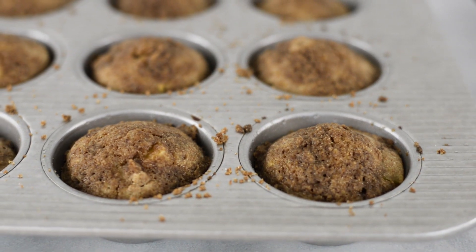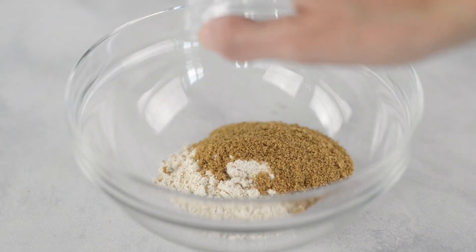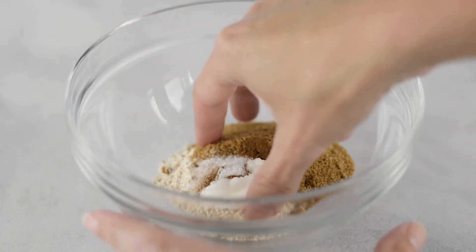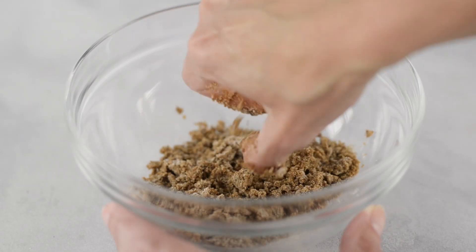Now to make our delicious and super easy crumb topping, in a separate mixing bowl, add in a little bit of spelt flour — or whichever flour you've chosen — followed by a little coconut sugar, coconut oil, ground cinnamon, and sea salt. Work this together with your fingers, squeezing everything together until everything is coated, then set this aside.